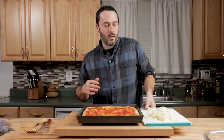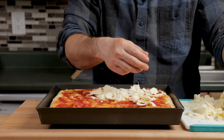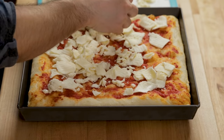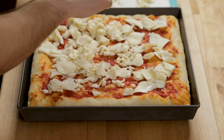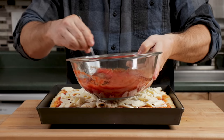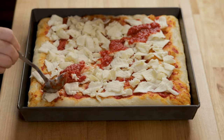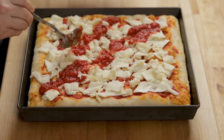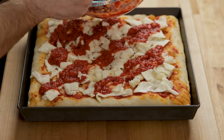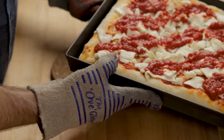That looks pretty good. You're going to need about 12 to 16 ounces of mozzarella — about what we grated. Just try to hit a little bit everywhere. That looks good. And then the sauce — I'm going to do diagonal lines.